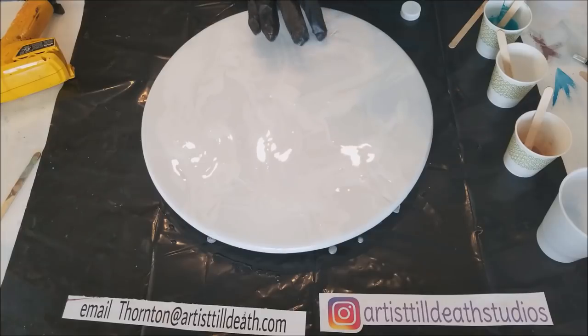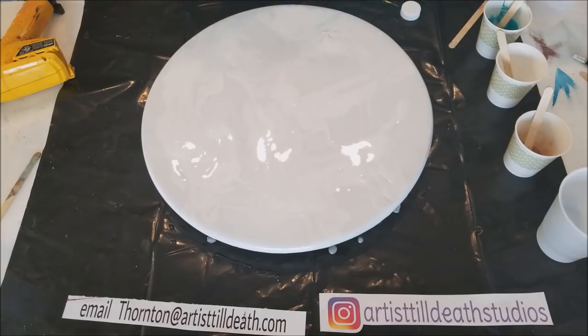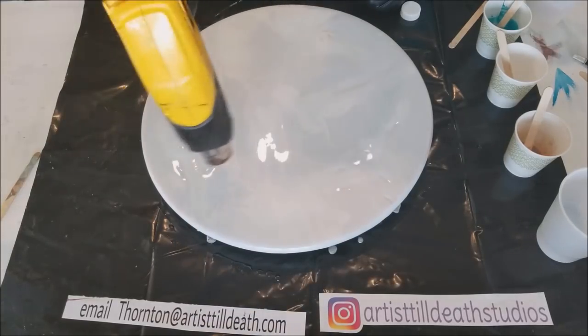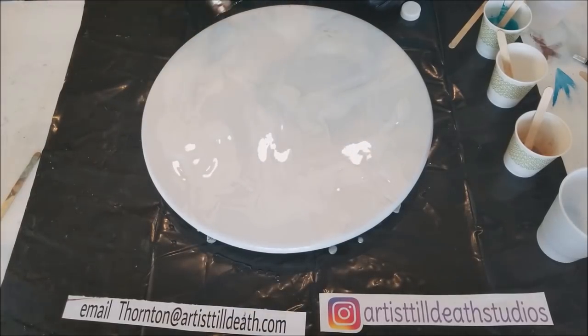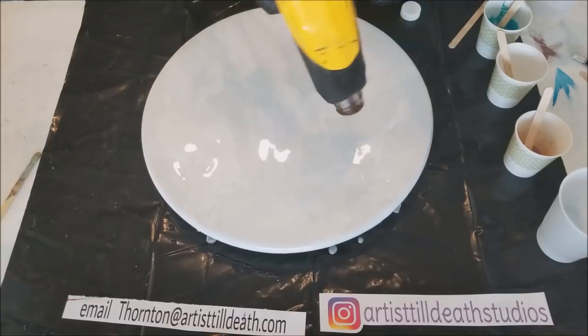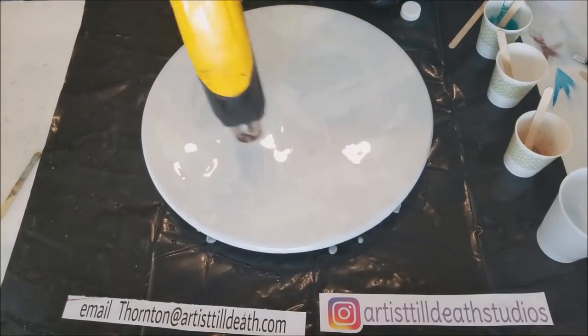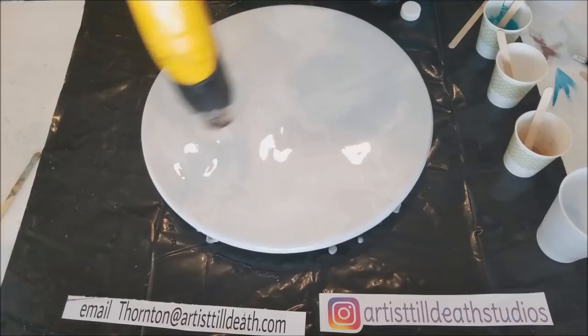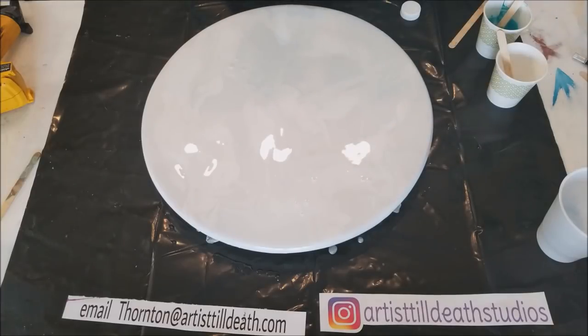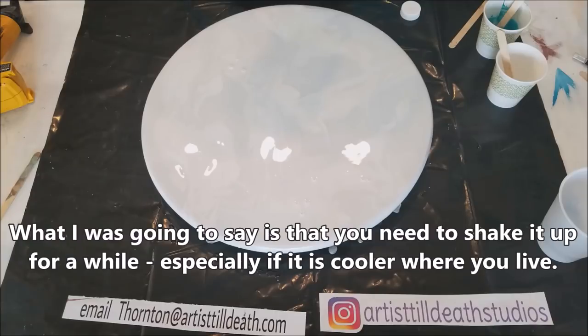We're also using Rose Gold by Design Master. I don't think a regular brand does Rose Gold. Rustoleum doesn't do Rose, does it? I don't think so. I haven't seen it. When you use metallics — actually when you use any spray paint, but particularly with metallics — you need to make sure that you sealed it.